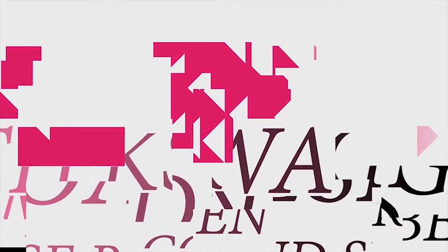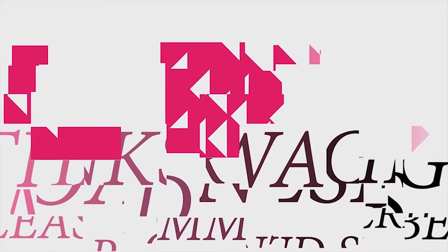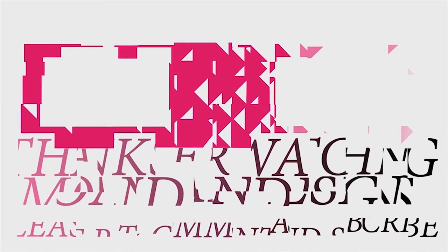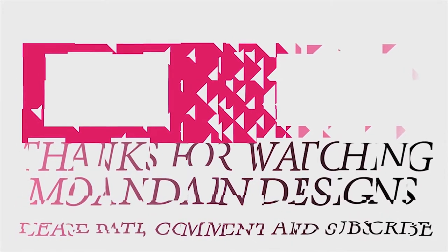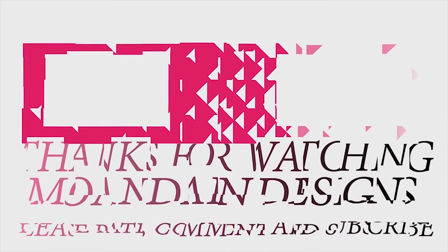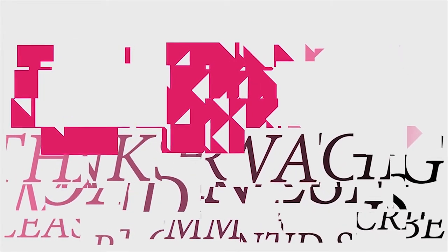That's it for this episode of Mundane Designs. I'm your host, Mundane, and I hope you enjoyed this episode as much as I enjoyed making it. I have videos on the 1st and 15th of every month, and look forward to sharing with you. As always, please like, comment, and subscribe, and have a wonderful day. I'll see you next time. Bye.